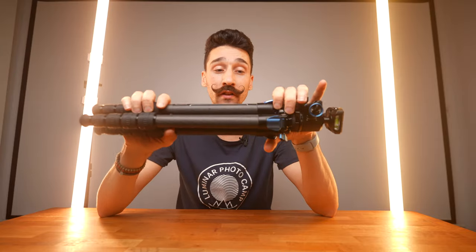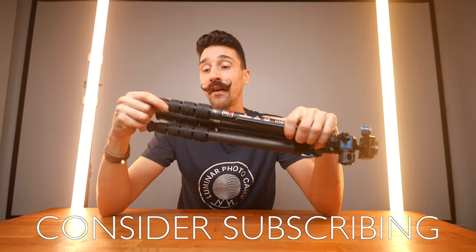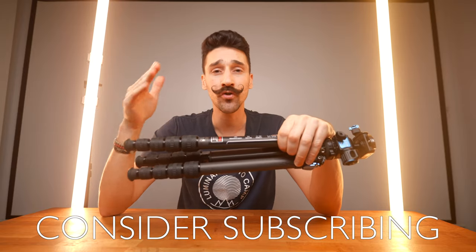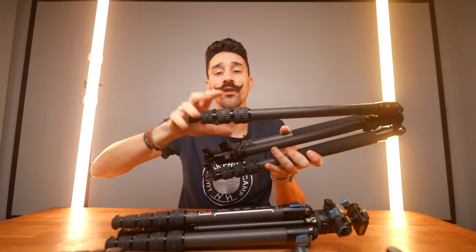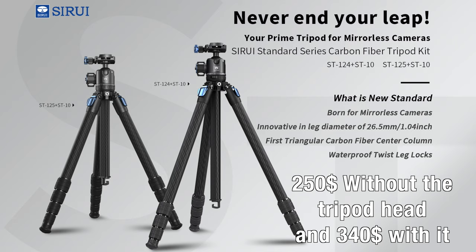You've got the 124 and 125. The 125 has five leg sections and the 124 has four legs, just like the Traveller 7C — only four legs, much quicker to set up. Both tripods cost the same: $250 without the head and $340 with the head.